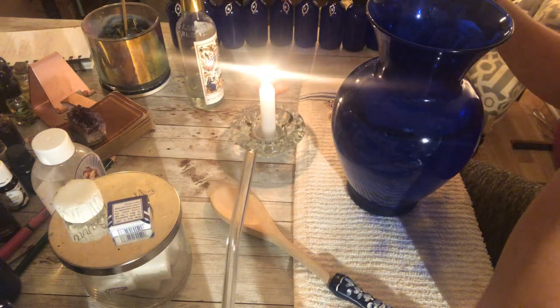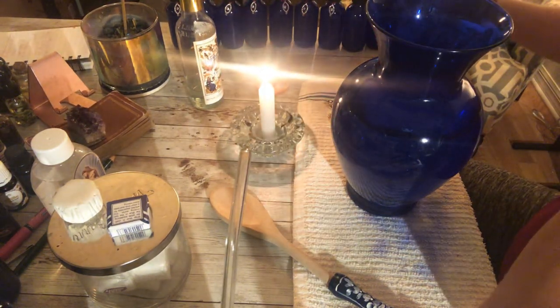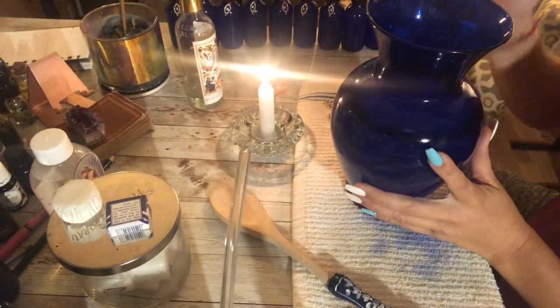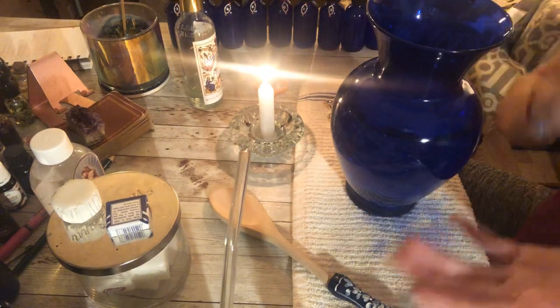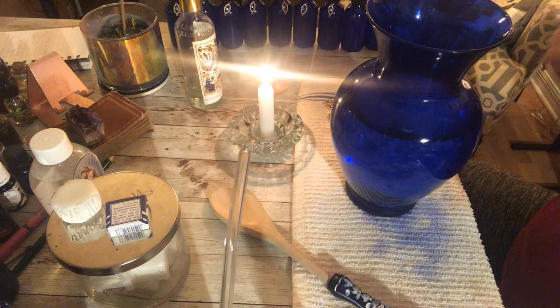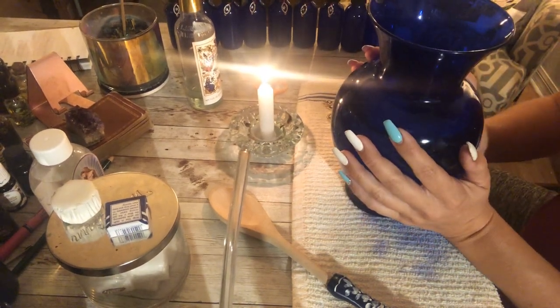What I use instead is called indigo water. It's a little bit of this, a little bit of that — I'm going to show you the recipe. This whole kit is for sale on my site — not the vase, but there's a kit. I'll link the site down below, and it's an indigo water kit that you can make about a vase this size full of indigo water at home.